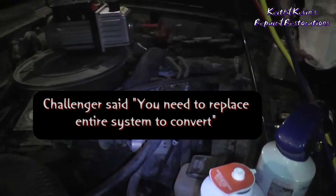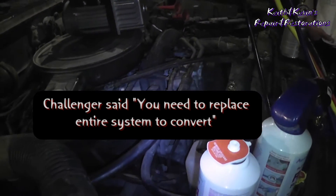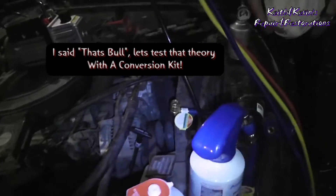Today we've been given a challenge — someone told us we couldn't get the AC running. We did have R12 in it and we did have it sucked out legally. Thank you very much, State of Washington.